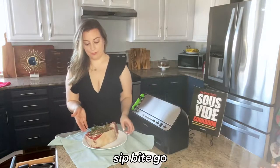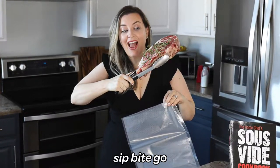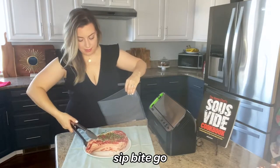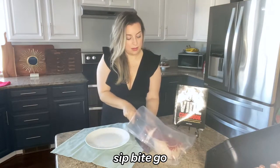I absolutely love my indoor herb garden — I can have fresh herbs year round. I usually vacuum seal all of my sous vide cooks because it helps the food to stay flat in the bag. But something like a large sous vide prime rib steak is only one large piece of meat, so you can put it in a Ziploc bag too.